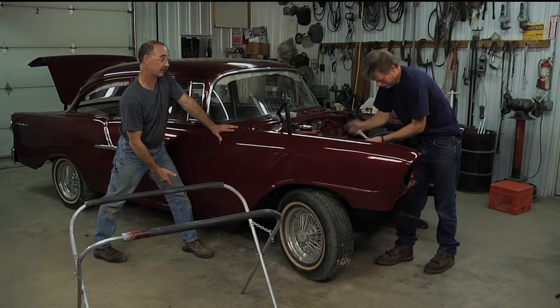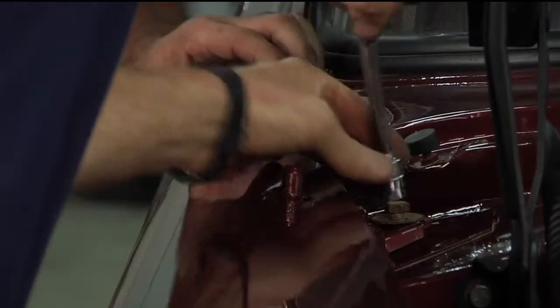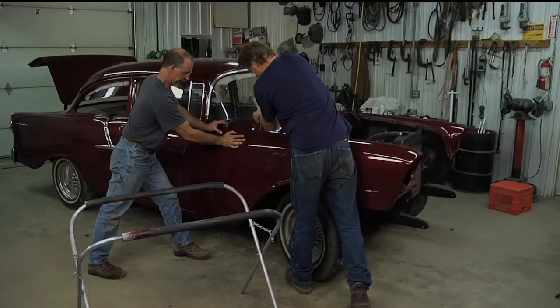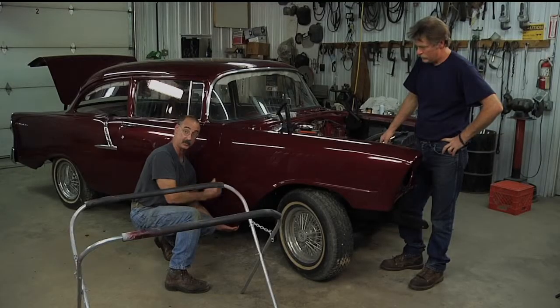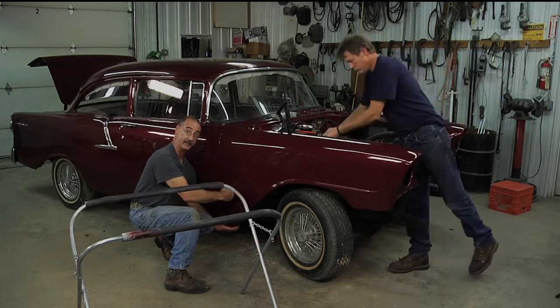If I had the right ratchet, I think we could put some snugness on this bolt. Keep in mind we've got an oversized hole down at the bottom of the fender, just like at the top, so we'll be able to pull that in and control its position forward and back, as well as in and out, to control the gap and keep the fender and door in plane.